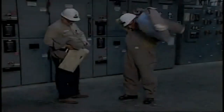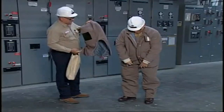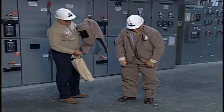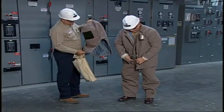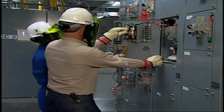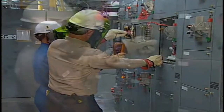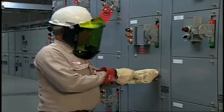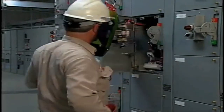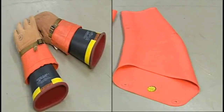Personal protective clothing and equipment must be provided and used when work is performed in areas where there are electrical hazards. The equipment must be maintained in a safe and reliable condition and visually inspected before each use. When flame-resistant clothing is worn, it must cover all ignitable clothing and allow for movement and visibility. Proper head and eye protection must be worn to prevent injury from electric arcs, flashes, or from flying debris resulting from an electrical explosion. Hand and arm protection must be worn when there is a risk of injury from electric shock and burns due to contact with live parts.